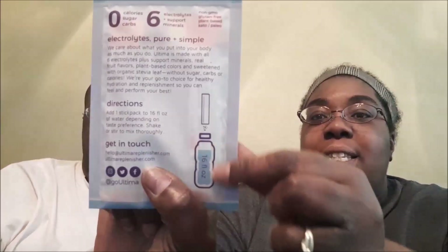Ultima is made of all six electrolytes plus support minerals, real fruit flavors, and plant-based coloring, sweetened with organic stevia leaf — without sugar, carbs, or calories. It is an on-the-go healthy hydration and replenisher so you can feel and perform at your best. It says just add it to a bottle of water, so me and hubby have our bottles of water ready.